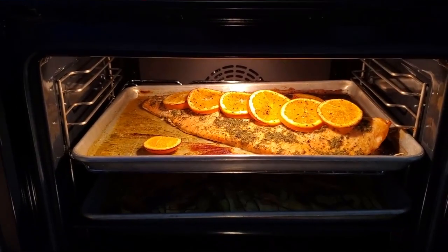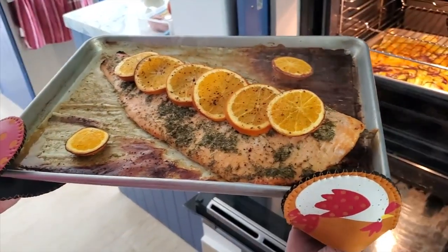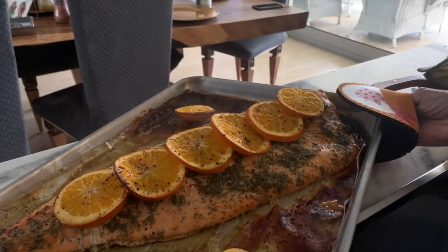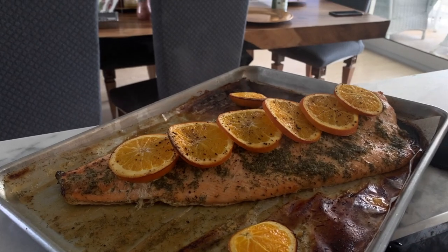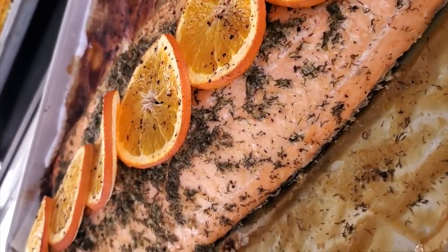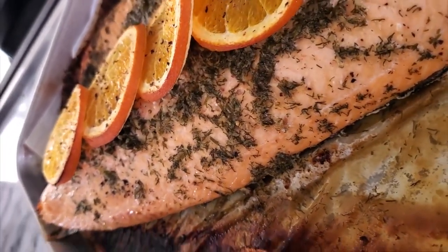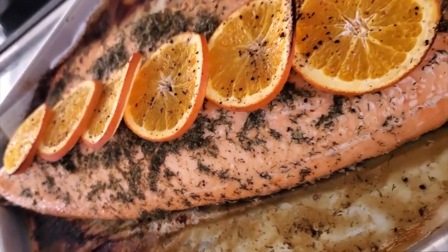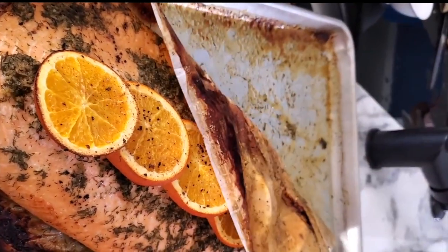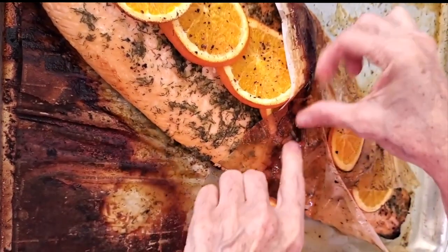That's all you have to do: blend the ingredients, pour them over the salmon, and serve. Now, what I like to do is wrap it in that parchment paper because a lot of that glaze is on the paper. So you can actually wrap it and put the oranges on top, or you can just wrap it as is and put one or two pieces. Look at this beauty — it's amazing!